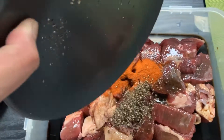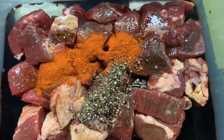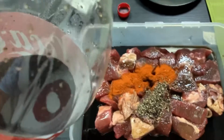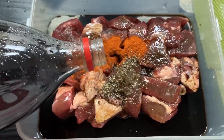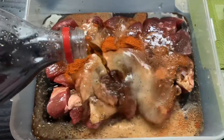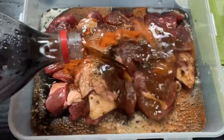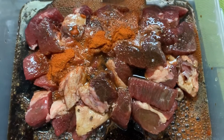Next, ilalagay natin yung ground black pepper. Then syempre yung star of our dish — yung Coca-Cola. Pwede nyo namang tansyahin pero siguro mga 500 ml yung ilalagay ko dito. Sakto lang para makatulong din ito na matenderize yung beef natin.